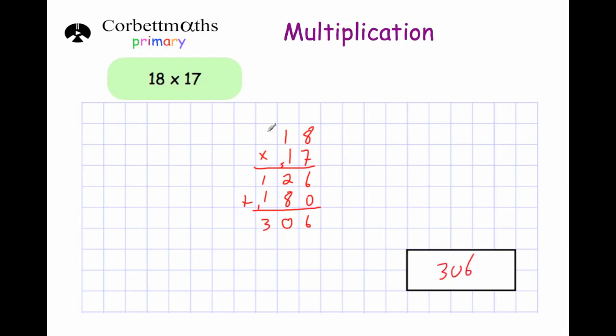Whenever we're doing a 2-digit by 2-digit multiplication, you start by multiplying the number on the top by the number in the units column — so we multiply 18 by 7, just like we've done the other ones. Then we move over into the 10s column: we put a 0 down and multiply the number on the top by the digit in the 10s column, or whatever number is there. Then we add up at the end.